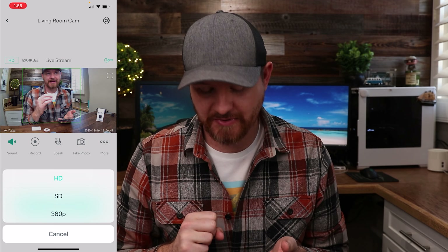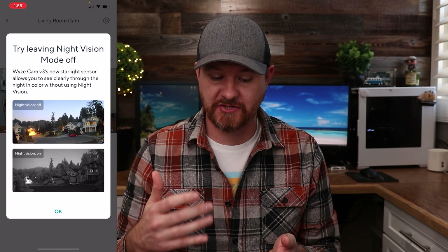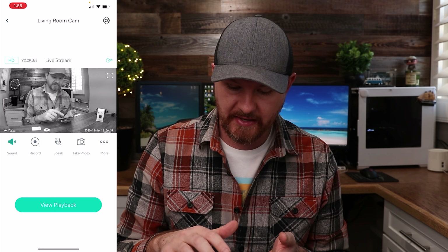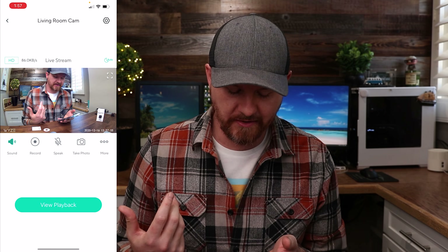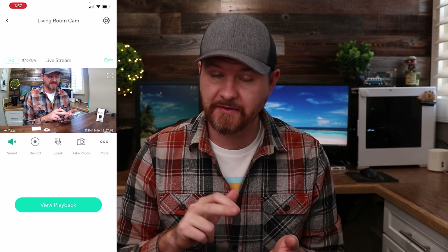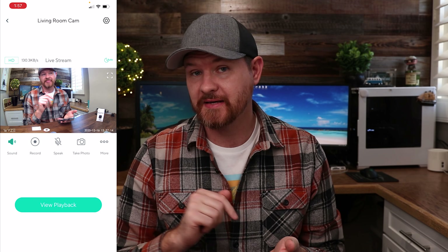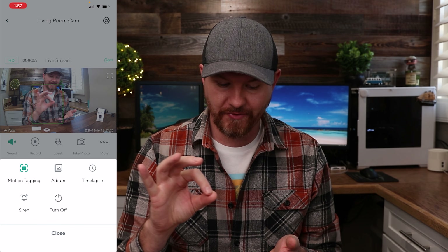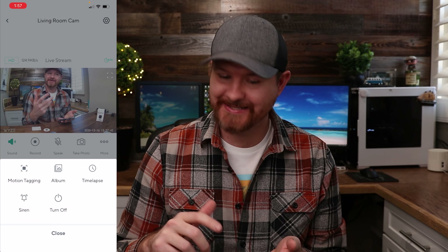Across from that in the top right corner, we've got the little moon icon for turning night vision on and off — you can set it to on, off, or auto. I'm going to leave mine on auto. Below that there are options for sound, recording a clip, two-way audio, taking a picture, or clicking more. In the more menu, there's motion tracking — you can see a green box moving around on screen, and if you turn that off it goes away. We've also got timelapse, where you can set a start and end time and choose intervals.